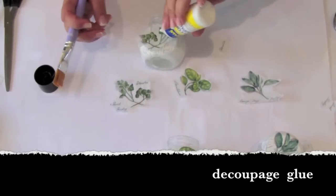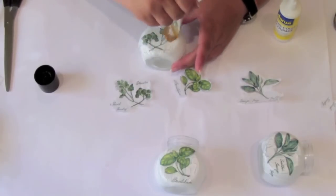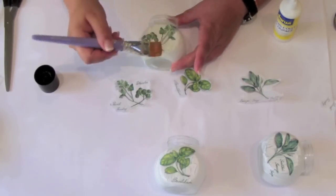I use decoupage glue to attach it. Finally, paint the jars in clear acrylic lacquer.